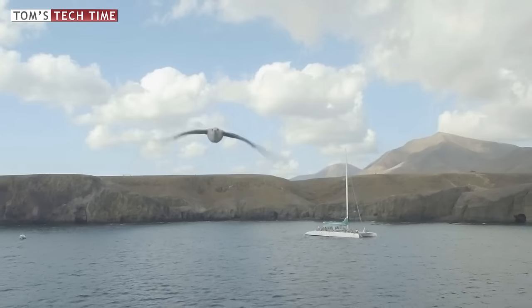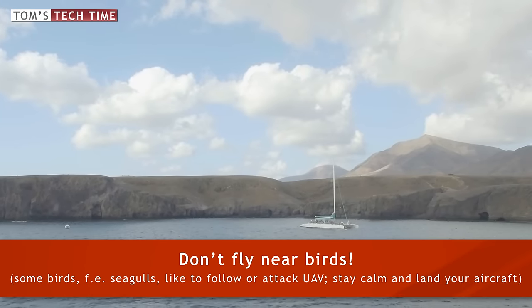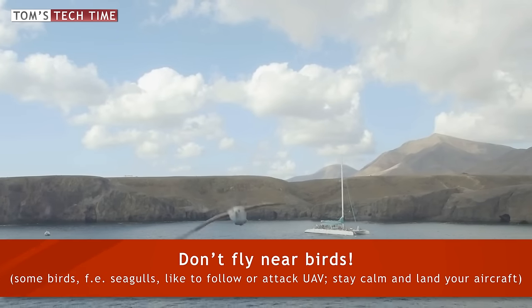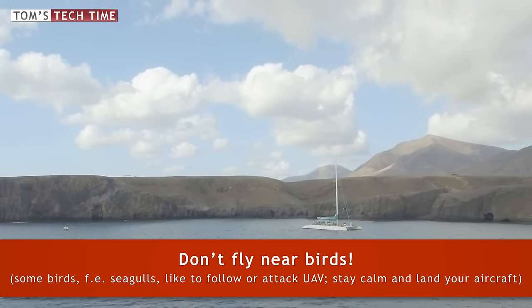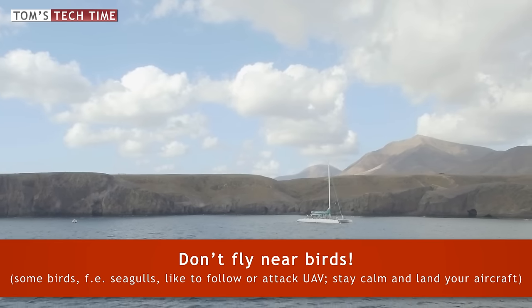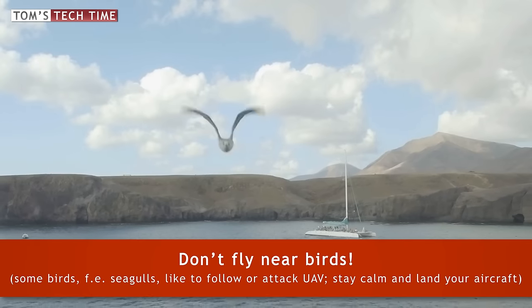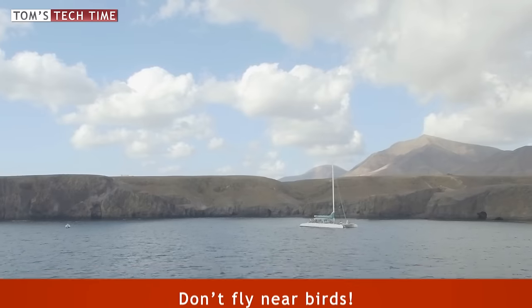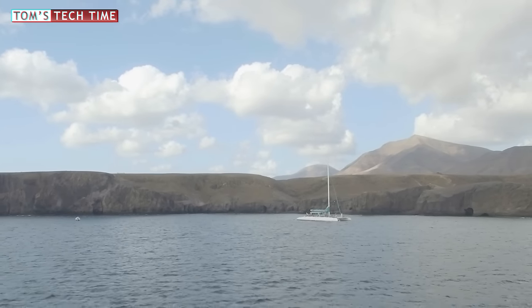Fourth hint — and this hint could really save your copter: stay away from seagulls, always. Usually they are situated on cliffs close to the coastline, and mostly these tricky beasts are not even alone. Don't think they cannot follow your copter — I swear to God that this seagull chased my copter at full speed for at least 20 seconds.